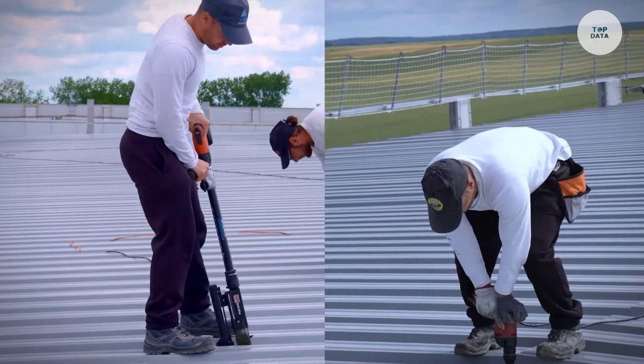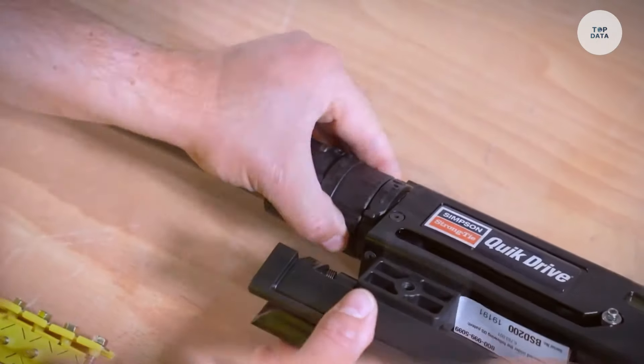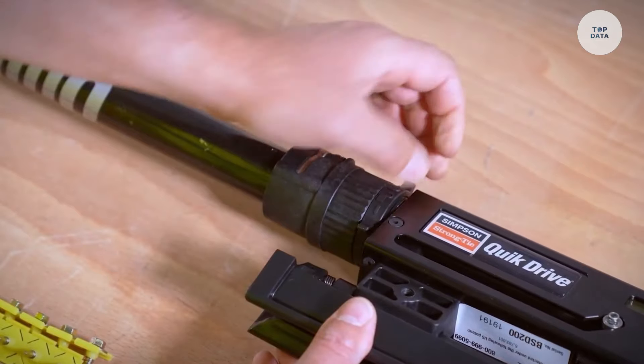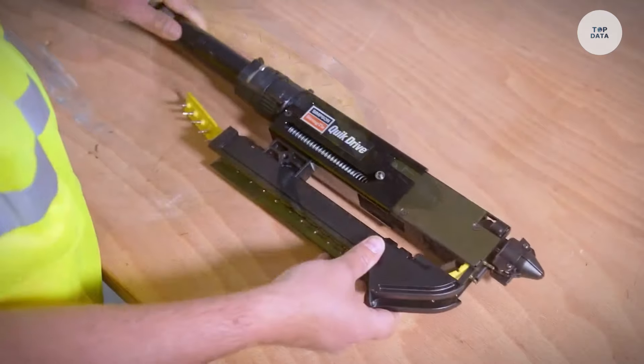Lightweight and ergonomically shaped, it reduces fatigue during extended use. Ideal for framing, sheathing, and decking, the Quick Drive system is essential for professionals seeking speed and accuracy in their work.